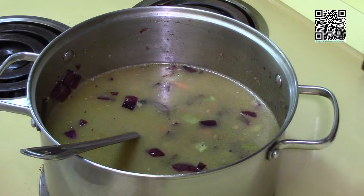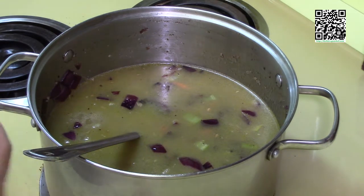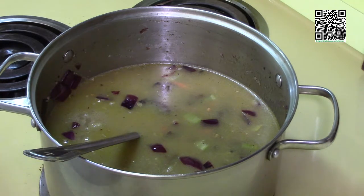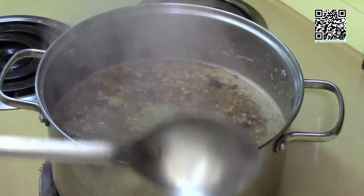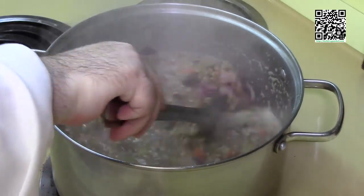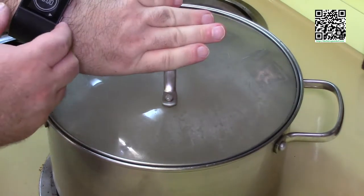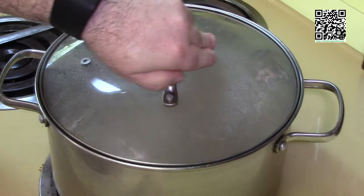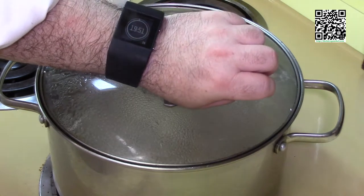One quick note here: I haven't added the soy sauce or the tomatoes yet. The reason is because the acid in the tomatoes will keep the lentils from becoming soft — the lentils will be cooked but they'll still be hard. So I want to cook the lentils first and get them soft, and then once they're soft we can add the tomatoes. This has come up to a boil, so I'm going to turn the heat down to a simmer, put a lid on it, set my timer for 20 minutes, and check it to see if it's ready, giving it another 10 minutes or so if needed.